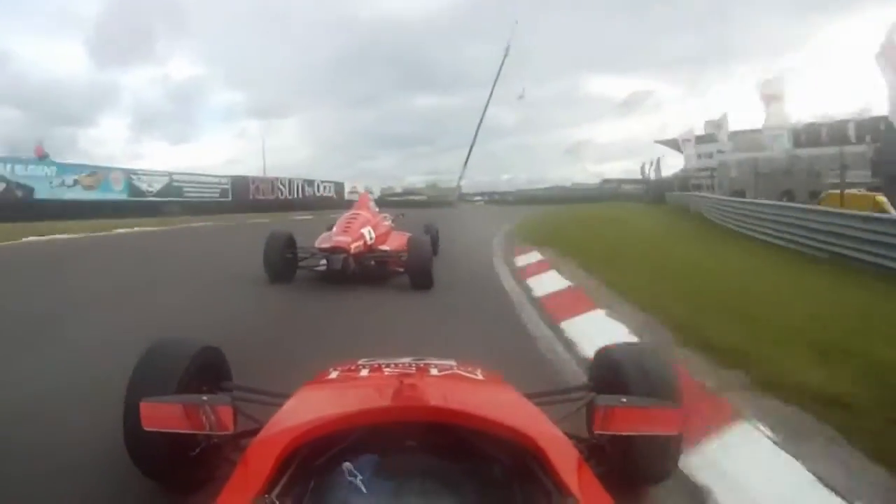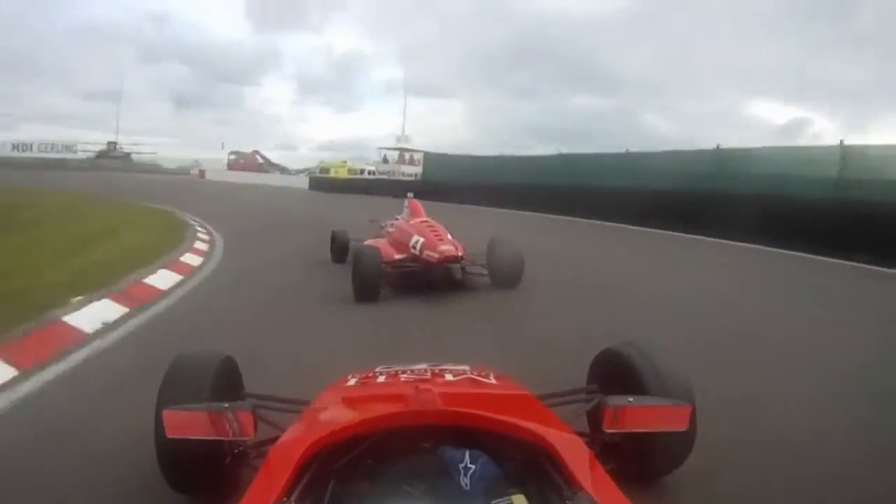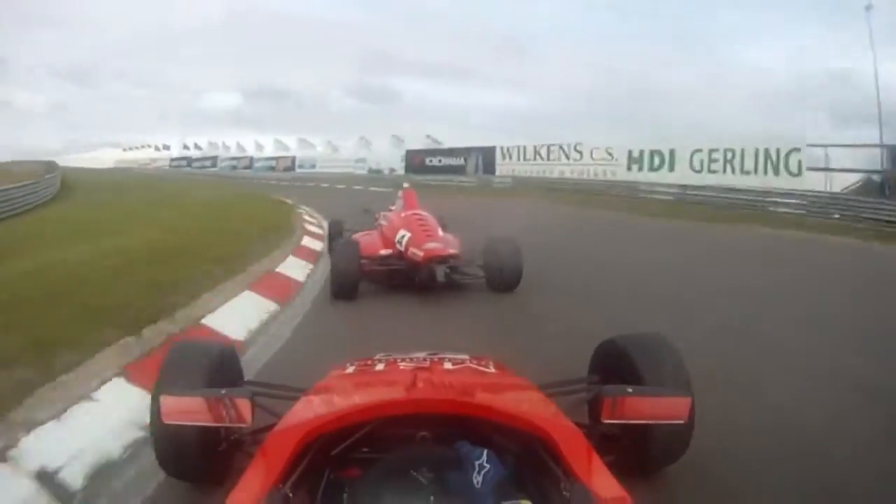And then again, this is a quick right, probably 90mph right in fourth gear. Then another really cambered hairpin in third gear, which you can again take a lot of speed through.